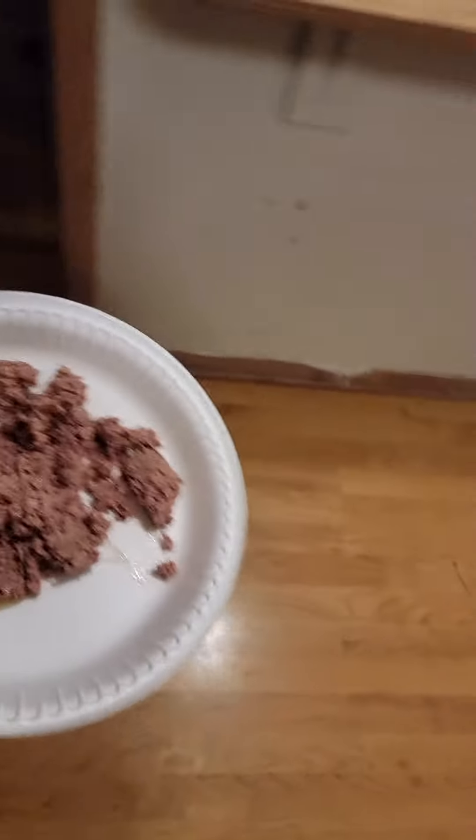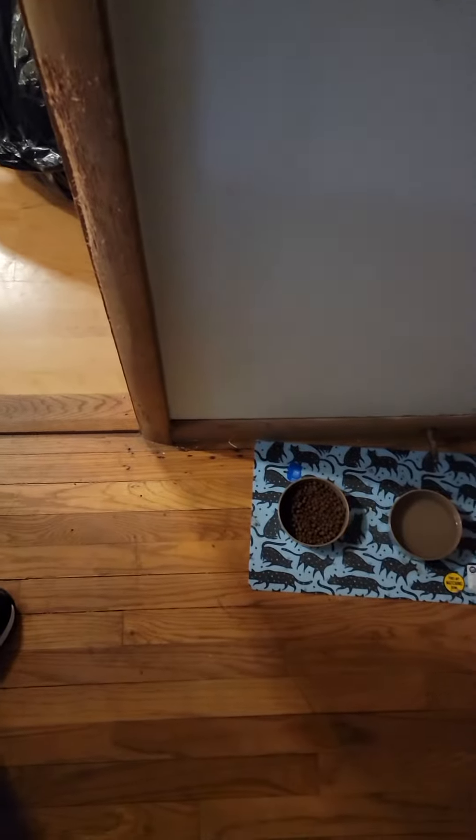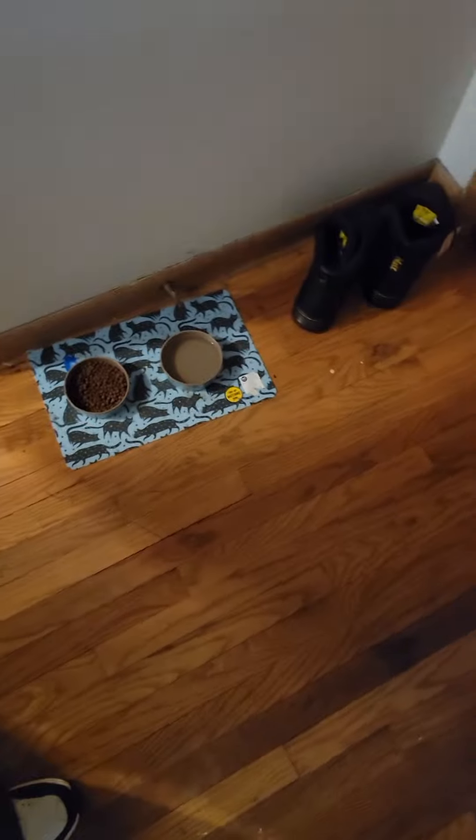Take this, put it under there. Take the plate over, put it back down right there. Then go over to his bowl — it's full right now so you don't need to fill it. And then there's water next to it.